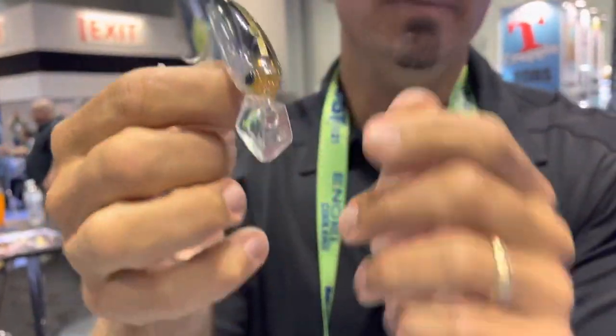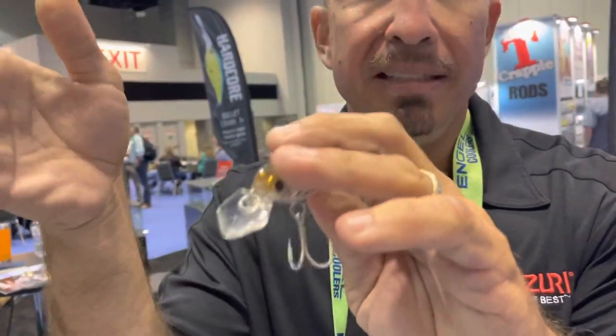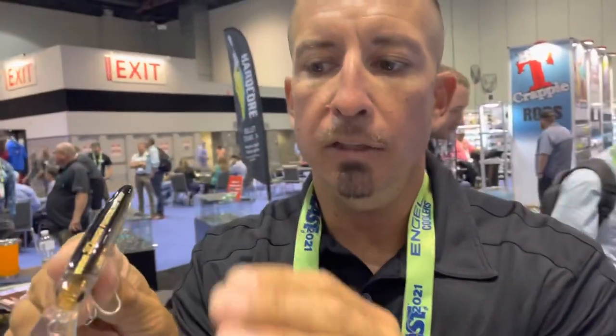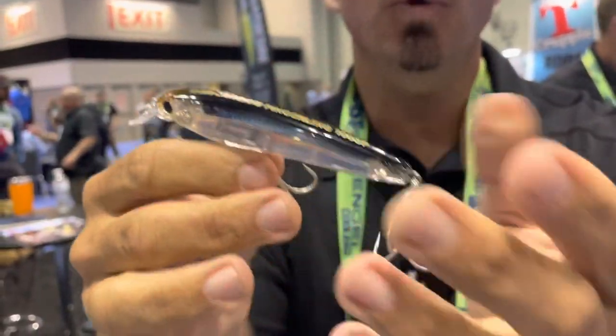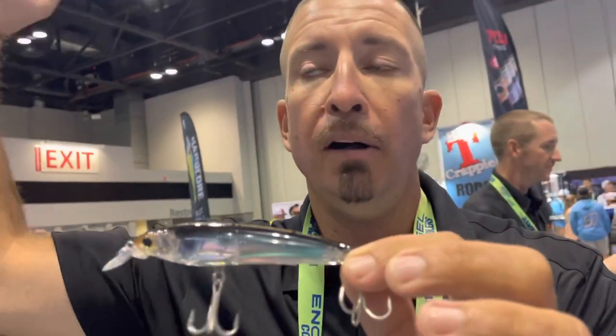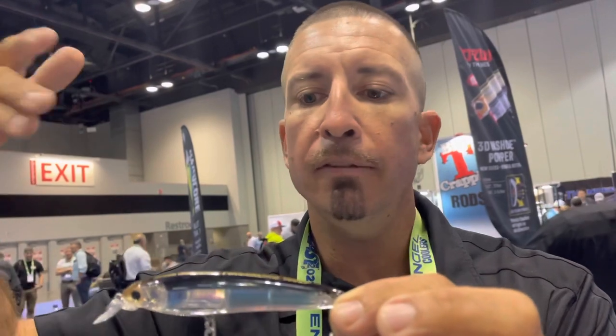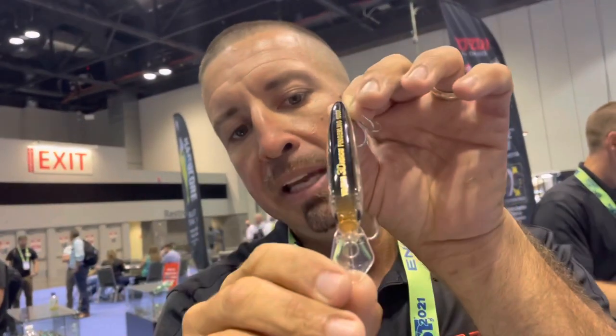It's also a suspending bait and it runs a little bit deeper — two to four feet. What I really like about it is that lip; you can really feel this bait dig on the rod tip when you're fishing it. You can fish it as a twitch, you can fish it as a straight retrieve, and it's got a great action. Whether you're in Texas or Florida, if you're one of the guys that fishes from land and you're 20 feet above the water fishing from a bridge or a jetty, this unique diamond-shaped lip keeps that bait in the water.